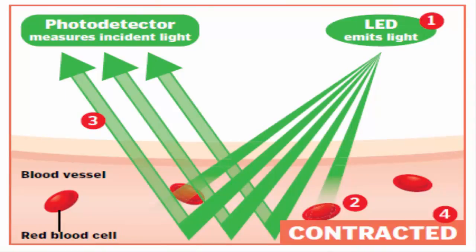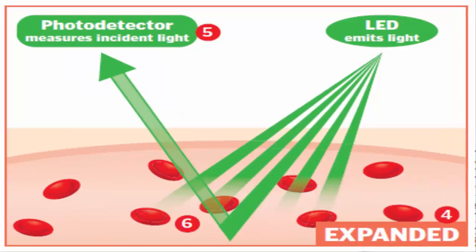The device emits a large amount of green light which goes into our blood through the skin. The receiver, also termed a photo detector or light sensor, detects the reflected amount of light. Human red blood cells always reflect red light and absorb green light. It is obvious that all green light will not be absorbed by blood cells.